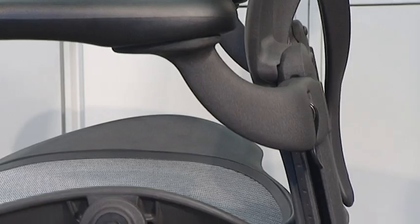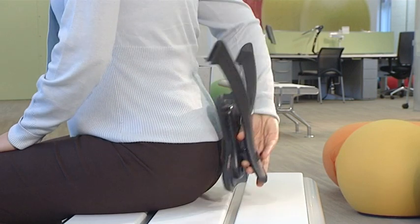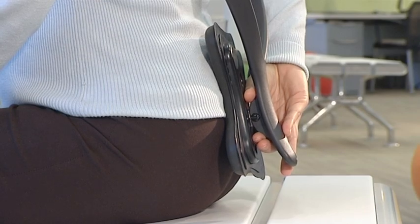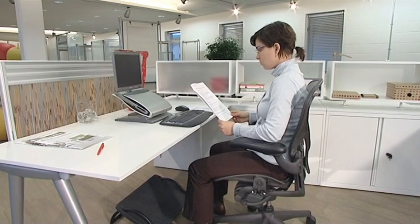Aeron has a shaped backrest which follows the lumbar curve and helps correct slouching. But if we want to prevent slouching, the real solution is to support the pelvis, not just the lumbar region. Part of Aeron's unique design is PostureFit, which is fitted in the exact position to support the pelvis and avoid backwards rotation.